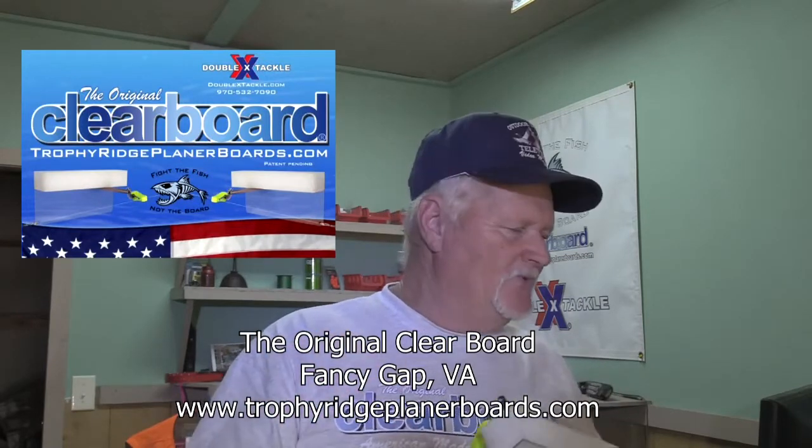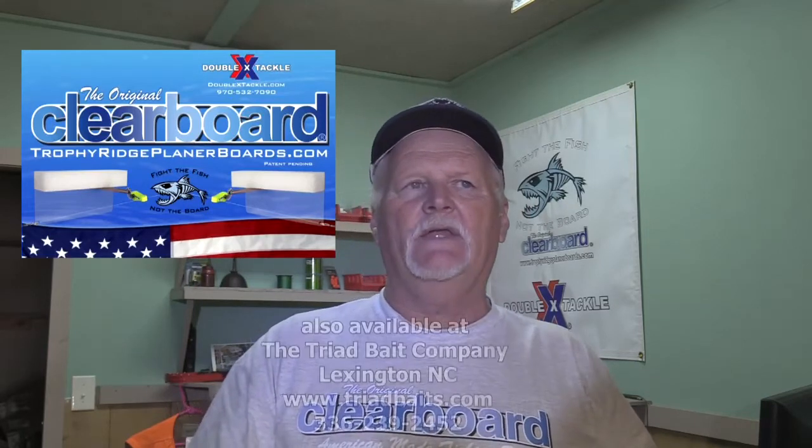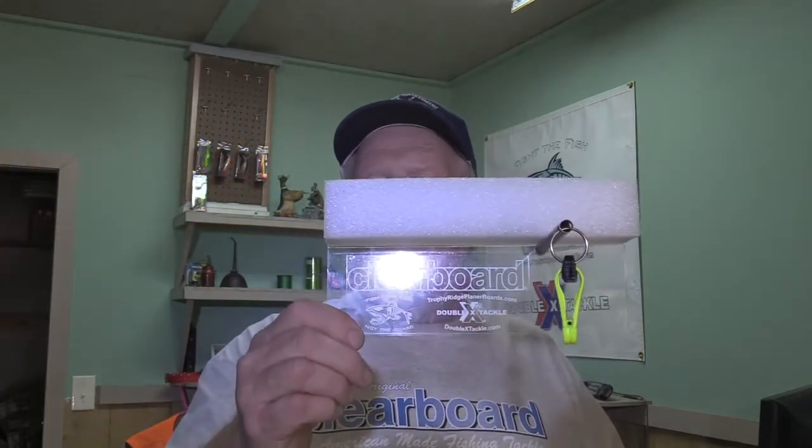That's the original clear board from Trophy Ridge Planer Boards. You can check them out at www.trophyridgeplanerboards.com — they come in pairs when you buy them. You can order them online on the website, call BJ directly, or order through Double X Tackle out in Colorado. Thanks for watching this video, folks — I hope it helped you assemble your planer board. Be sure to watch some of our other videos and shows where we actually use the boards out catching stripers and catfish. Please like, subscribe, and comment, and we'll catch you in the next video.